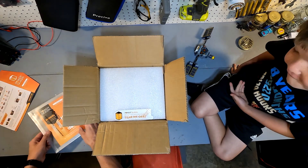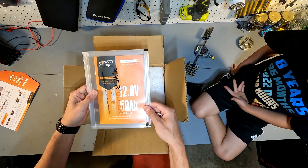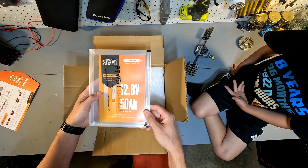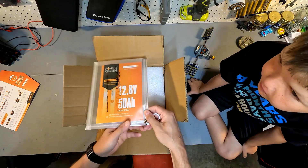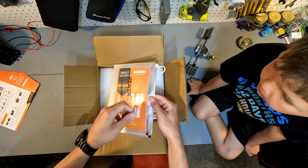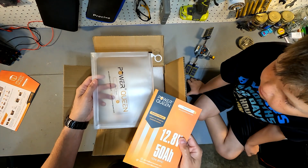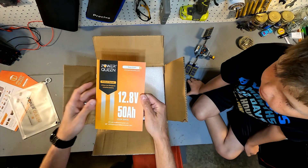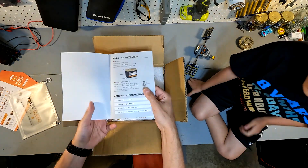It also has a user manual, and I like how these batteries have a protective sleeve that holds the manual. I think it's unneeded but neat. The manual covers everything you would ever want to know about the battery.